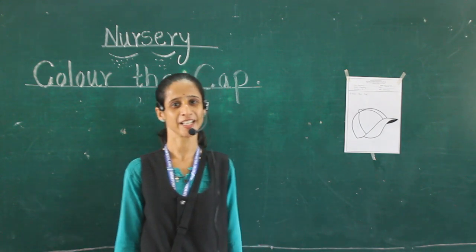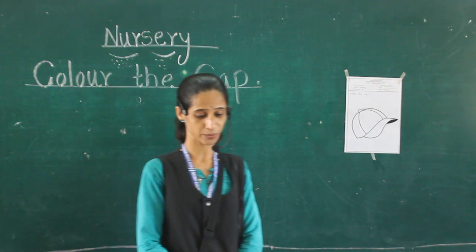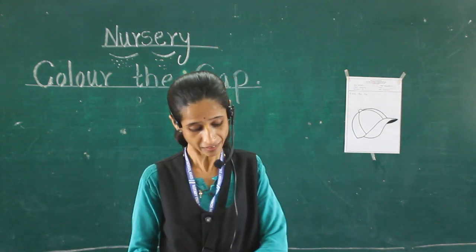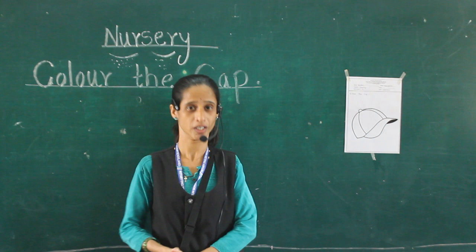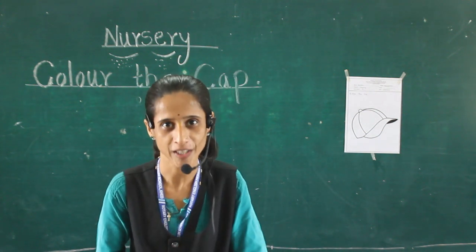Good morning, dear sweet students. Today we will learn how to color a picture, because today's period is our drawing period.